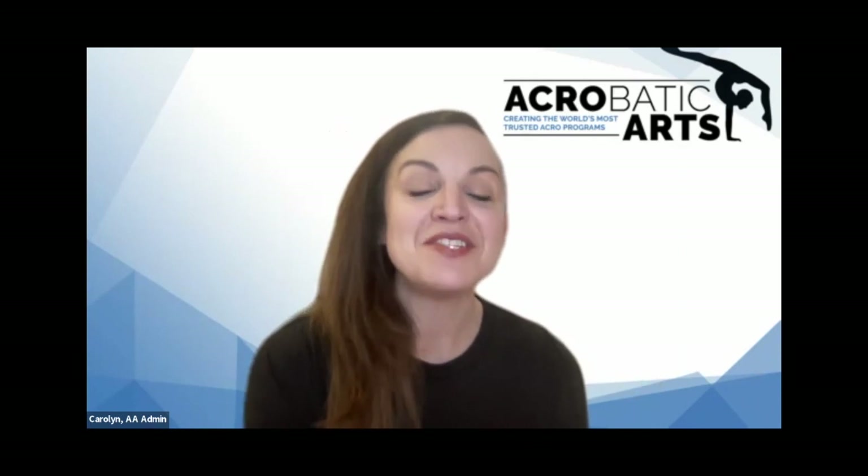Thank you once again to Jennifer and teachers for joining us for this Weekly Mini. Join us next week where we'll be back in the studio working with master teacher Lauren Dermody, with a focus on keeping your preschoolers engaged — and that is all levels: baton arts, aerial arts, acrobatic arts. You can learn more about Acrobatic Arts and our programs at acrobaticarts.com. We will see you then. Thanks for being here.